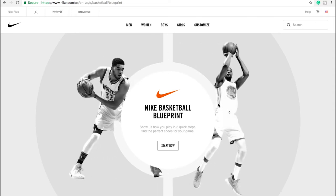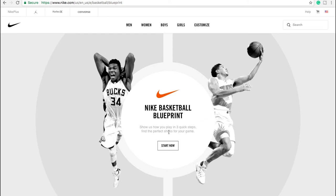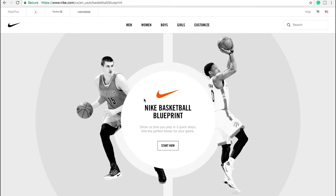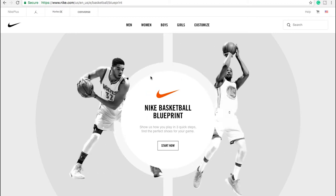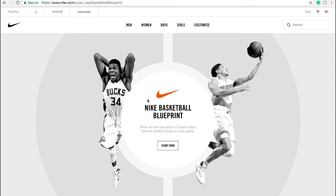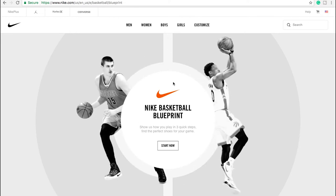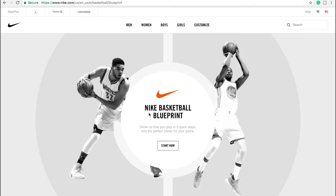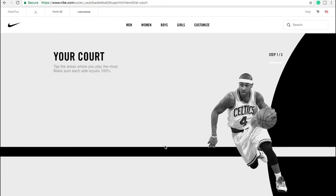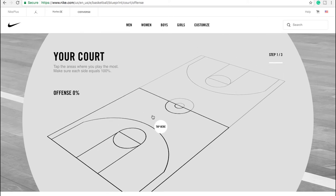Hey guys, Mike from Pinpoint Podiatry here. Today we're going to be doing something a little bit different. We're going to be taking a look at the Nike basketball blueprint — show us how you play in three quick steps to find the perfect shoes for your game. I'm guessing it asks you a few questions and based on the information you give them, they pick a shoe they feel would be right for your play style. As a podiatry student, when I'm giving advice on shoes, I tend to look at the function — how the shoe is going to influence your foot based on your injury history — and the fit, which is also pretty important in terms of preventing certain issues and comfort for the player. Head over to nike.com and you can check it out.